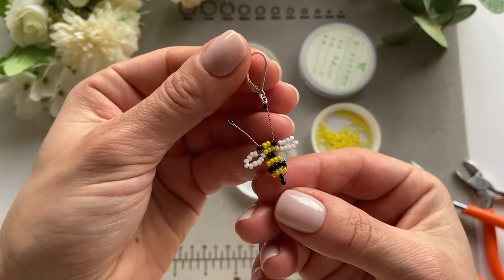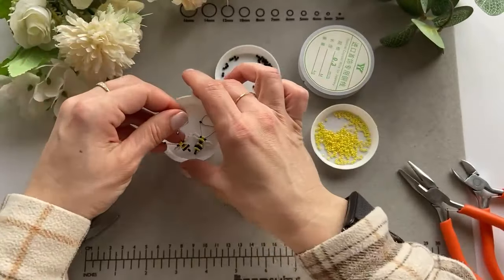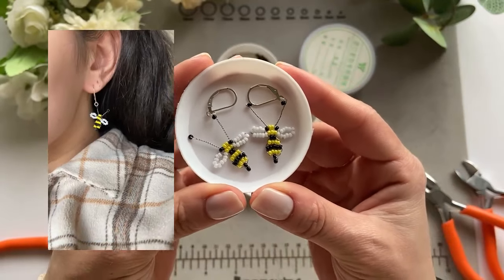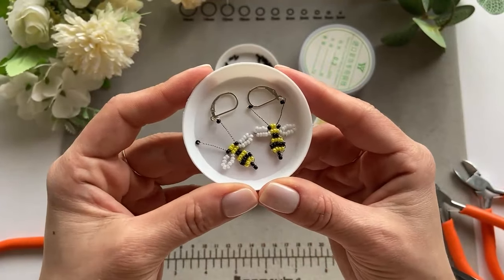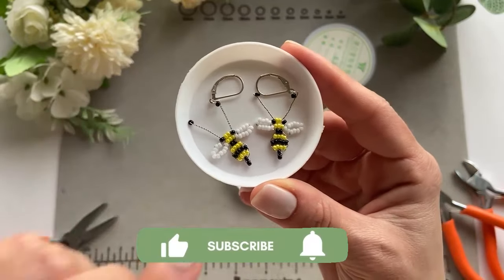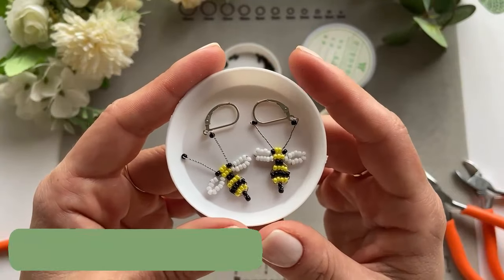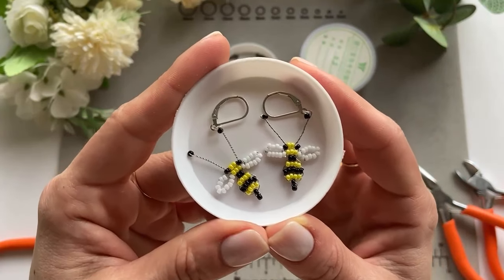That is your super cute, super easy bee earring tutorial! One day I'll post a picture of how it looks in the ear, but I think it's absolutely gorgeous and easy to make. If you enjoyed this video, please give me a thumbs up and subscribe. If you make these earrings, let me know in the comments and send me pictures on Instagram at Raspberry Core UK. See you next time, bye bye!